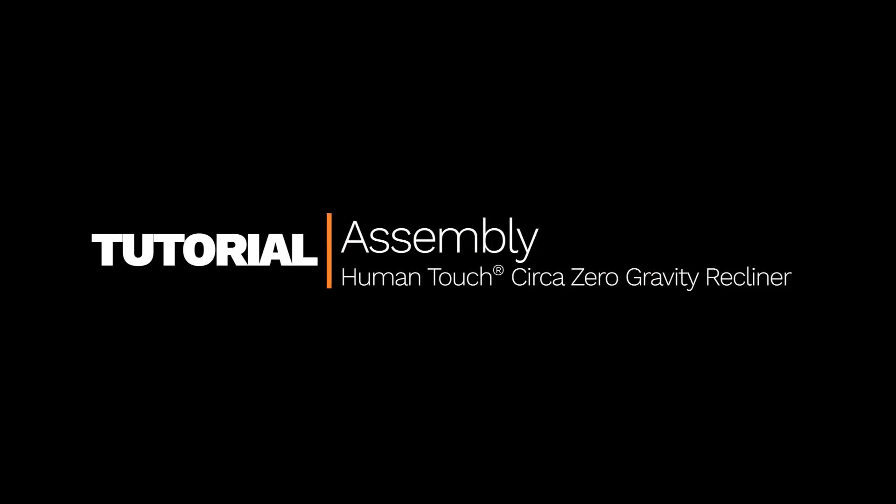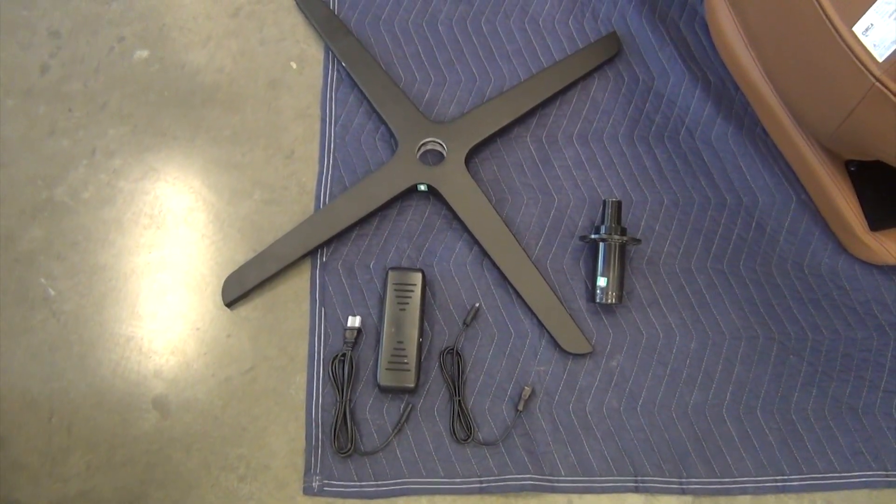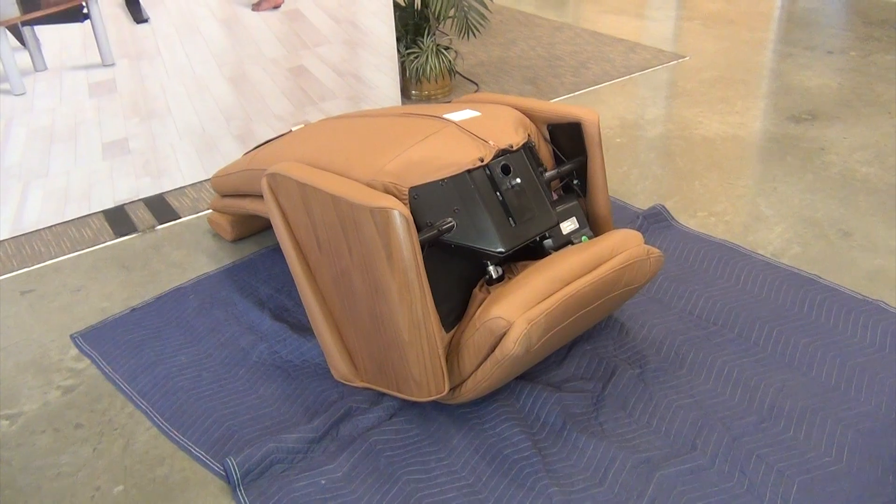How to assemble a Human Touch Circa Zero Gravity Recliner. To get started, make sure you have all of these parts, then position the chair with the underside facing upward.